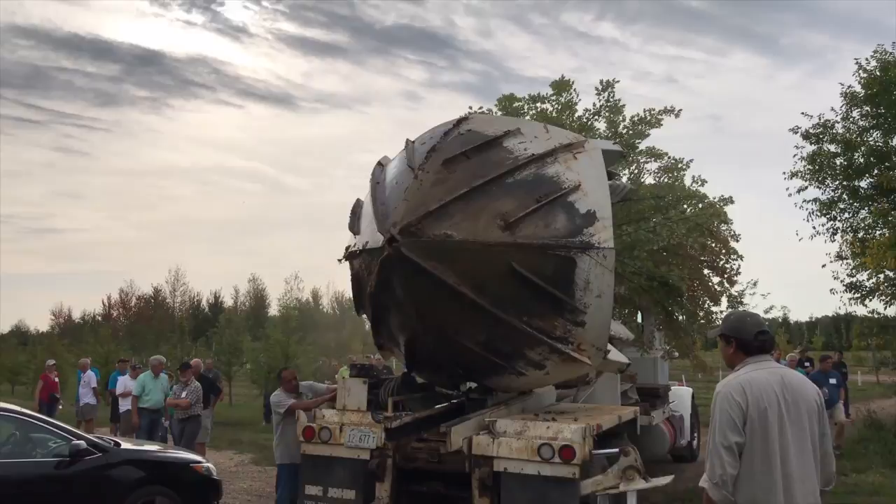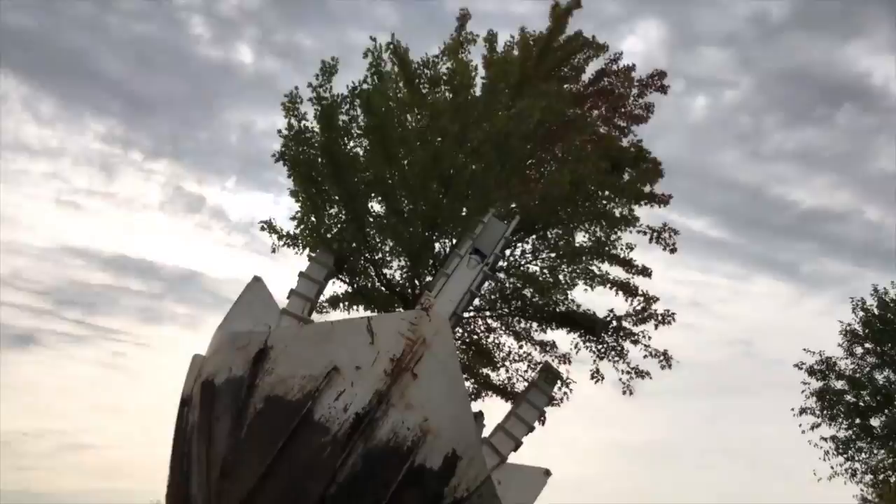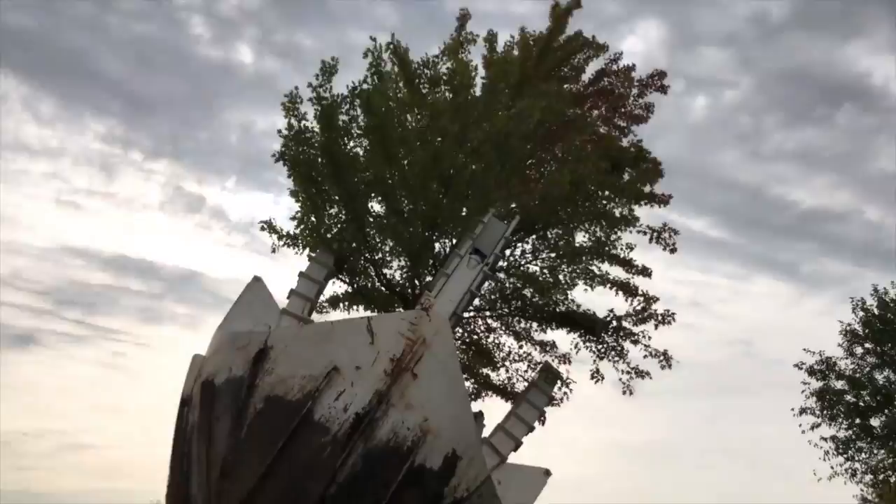Grow Enterprises wanted to transplant this tree to another spot in the field — a hedgerow long display area they have of larger trees. They pre-dug a hole with the same truck, of course, and it's just a matter of parking it in the right spot and dropping it into position.